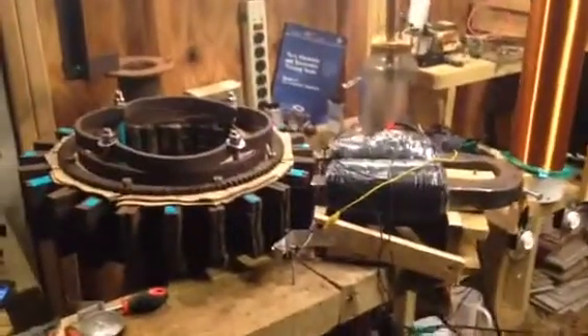Look at that thing — she is a beaut! Let's go ahead and get things going for you guys here. Now you're anxious to see the setup. This is one of two coil arrangements that I'm going to be setting up here.